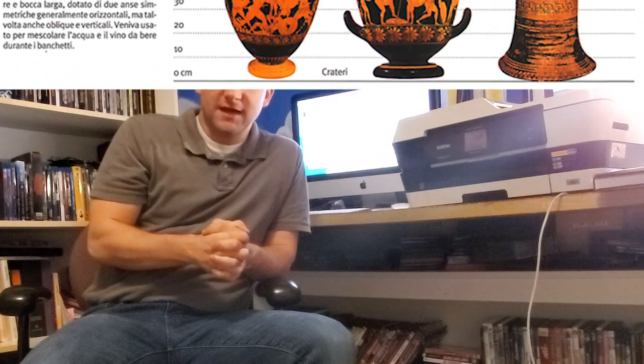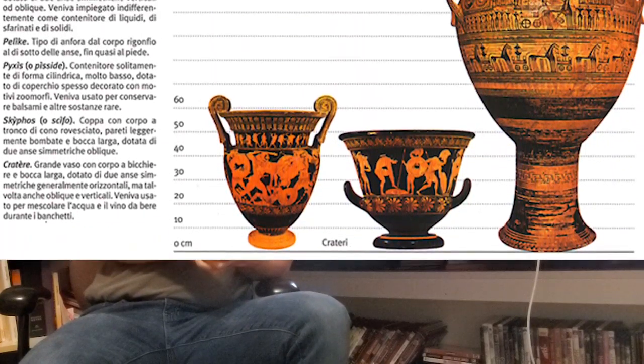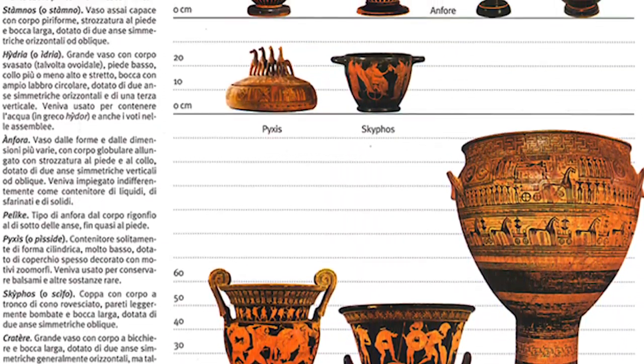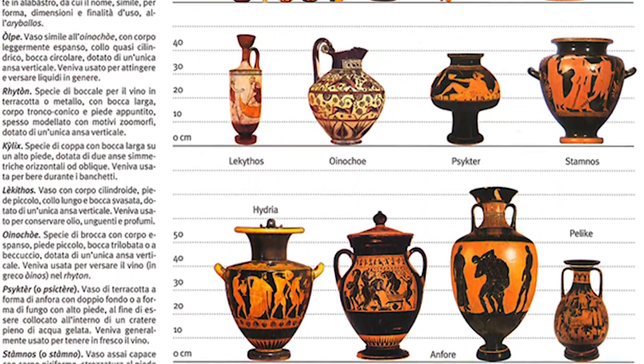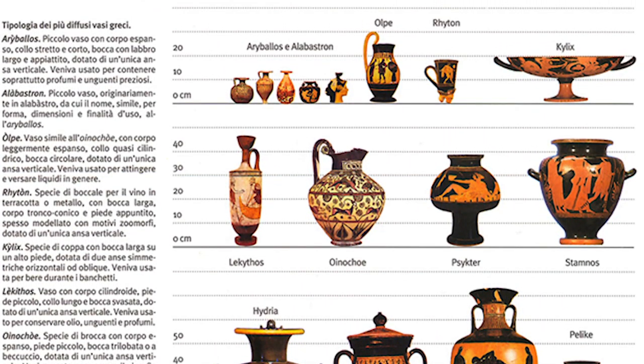A lot of what archaeologists and historians know about ancient Greece comes from artwork found on their vases. Their vases come in a variety of shapes and sizes. What we are going to do today is draw our own vase on orange paper.